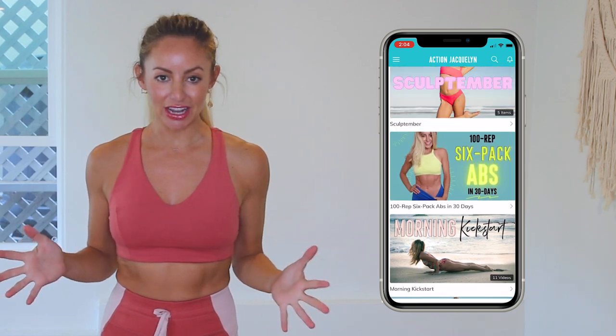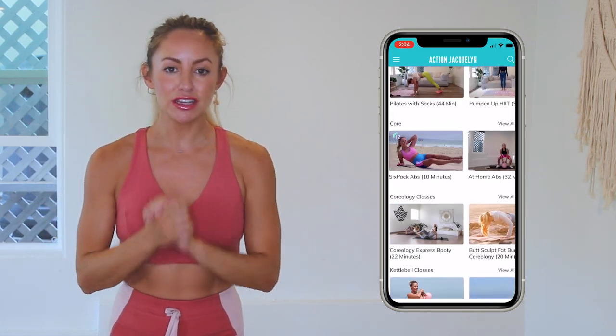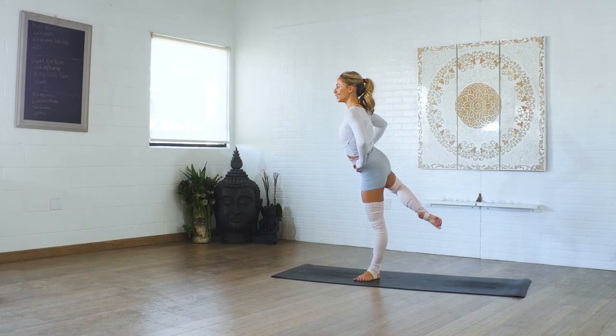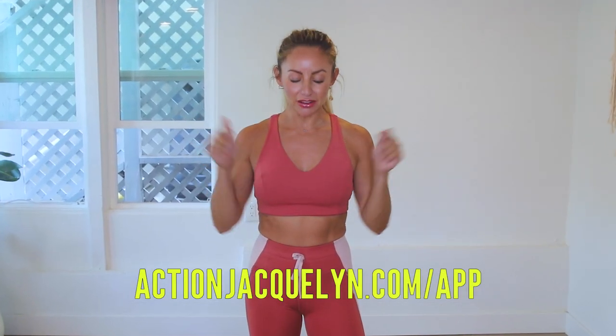This entire 30 day challenge is available inside of my Stretchy Fit app where you can download the videos and watch without wifi — pretty cool. Plus there are exclusive workouts, programs, and challenges, and we've got an amazing community inside of there as well. I give new workouts every single week. Definitely check that out — the link is in the description box below. You can start your free trial today and I will see you in our next video. Love you so much. Bye.